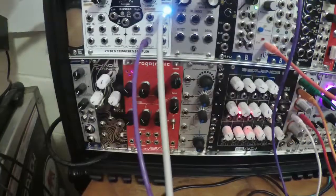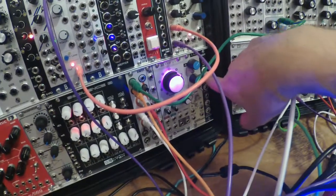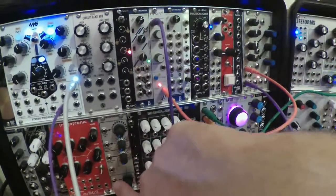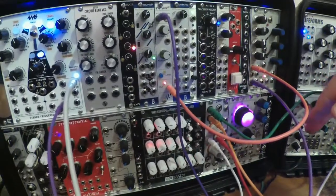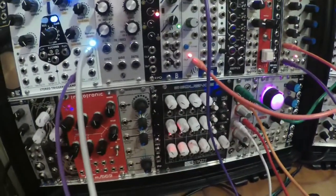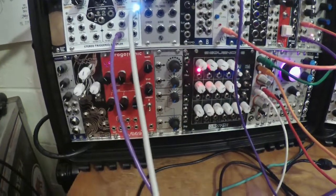Since Hendrickson is 5 HP, I had to move the Pico Malt down, and that's 3 HP, because when you move an odd-sized module to a different row, you have to move another odd-sized module so the HP comes out even and all of your other modules will fit correctly.